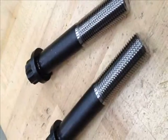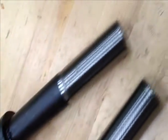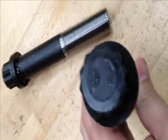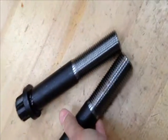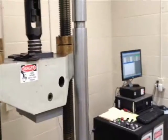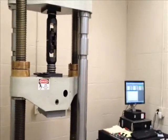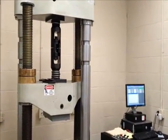Today we will be demonstrating a tensile test on a one and a quarter inch by seven inch high strength twelve-point bolt. These bolts were manufactured by MCF and will now be tested at our internal testing laboratory. The goal of this test is to verify a required minimum tensile strength of 171,000 pounds, utilizing ASTM F606, the industry standard for tensile testing threaded fasteners.